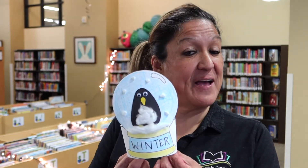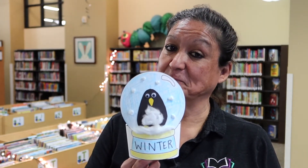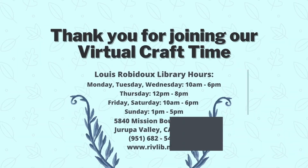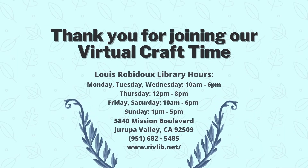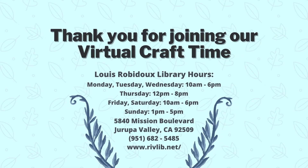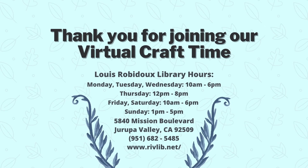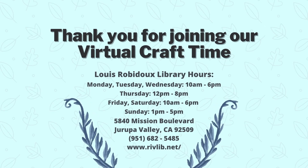All righty kids, this is how you should have it — you're all done! I hope you guys enjoyed it. Remember to sign up for our next craft that's coming up in two weeks. Bye-bye guys! Thank you for joining us for our virtual craft time. Our hours are below. If you have any other questions, you can call us at 951-682-5485.